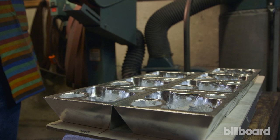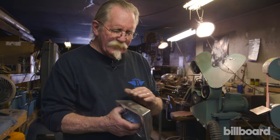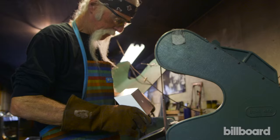These are the bases — they've just been cast. What we need to do is grind down the sides and make sure they're nice and flat. From here, once they're ground, they're going to go into the other room and be deburred, then go through the primer and painting process.